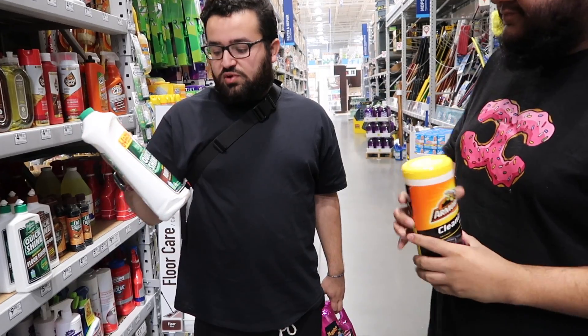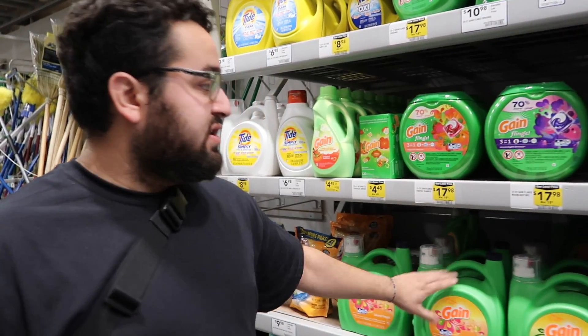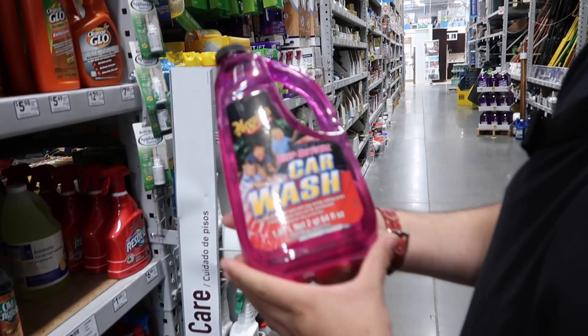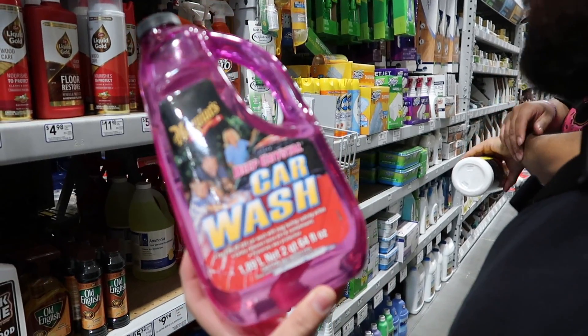We're trying to find some soap to clean our cars. Cleaning vinegar should work. They have floor finish — perfect for the wheels. It's a quick shine, so it should be good. One of the bottles is empty — scammers, exposed! I've also heard games and dish soap are really good for cars. We found a Meguiar's car wash for only $4.98 — every penny counts. We're probably just going to pick up this Meguiar's. Now we just need something to clean the car with, probably a hard bristle brush.